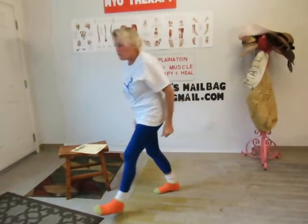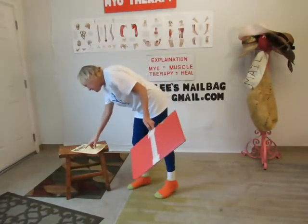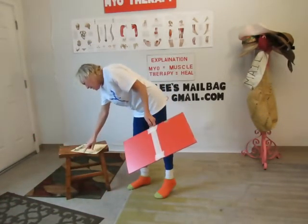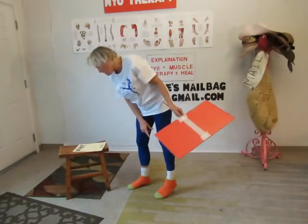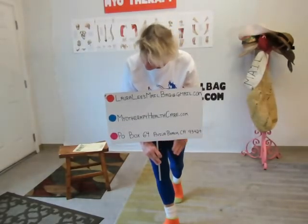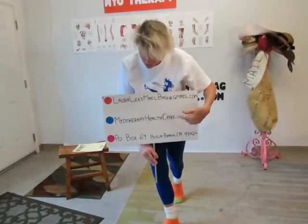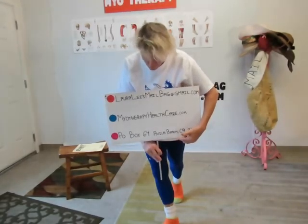I will be back in the next video and show you how to do feet exercises. Here's how you can get a hold of me if you want to ask some questions about muscle stuff: Laura Lee mailbag at gmail.com and myotherapyhealthcare.com, which has a lot of information for proactive health care.